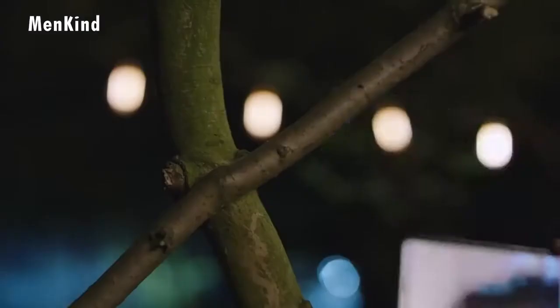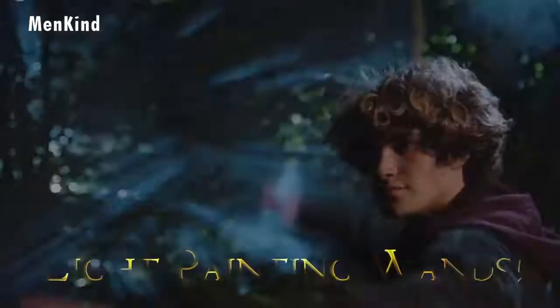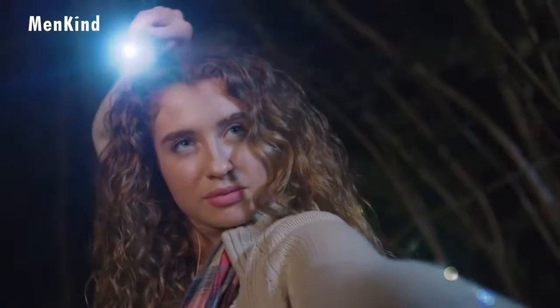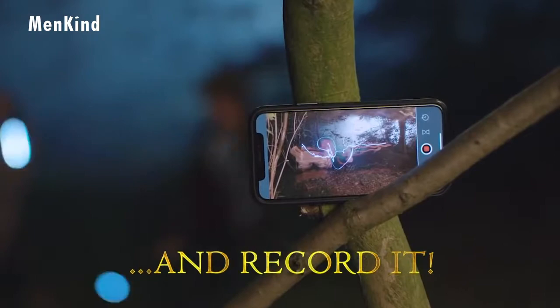Now you can relive your favorite moments from the wizarding world with the light painting wands. Use the wand's ultra-bright LED tip to recreate dramatic wand duels, cast spells, and draw your Patronus charms in mid-air.